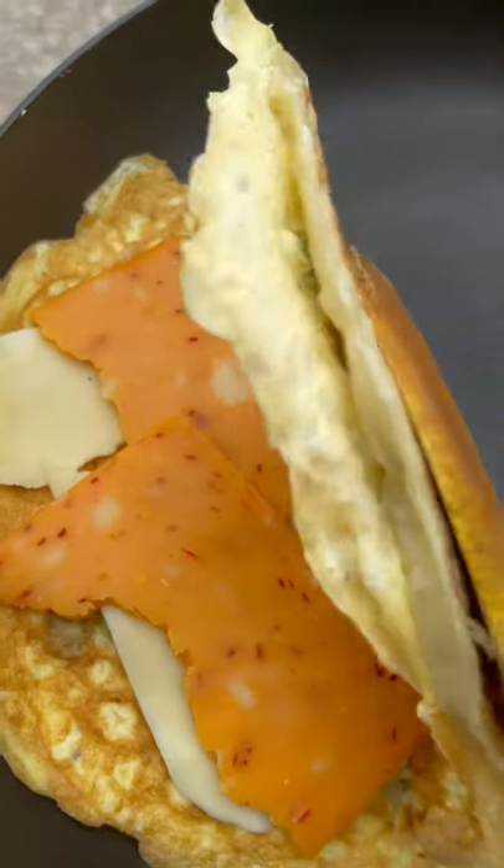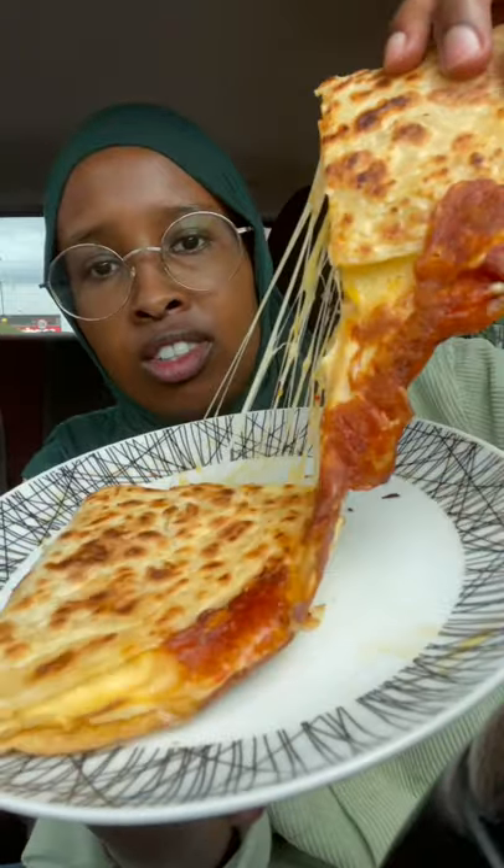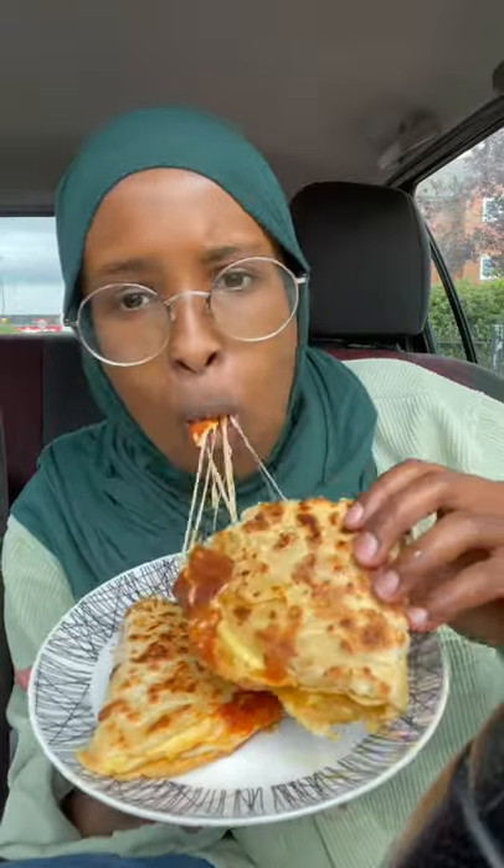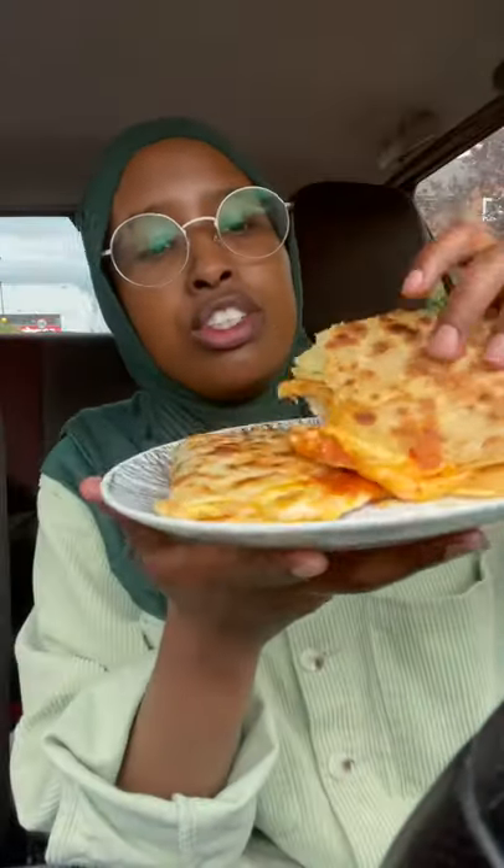Place some cheese on it, close it. It's really cheesy — this is delicious!